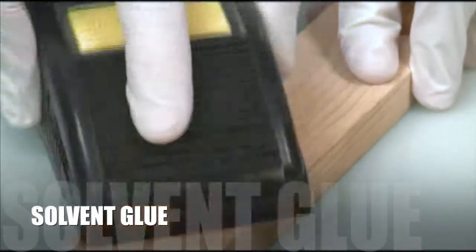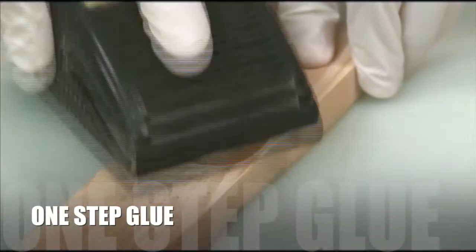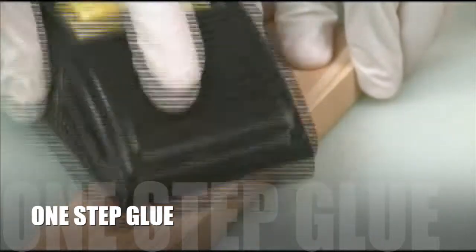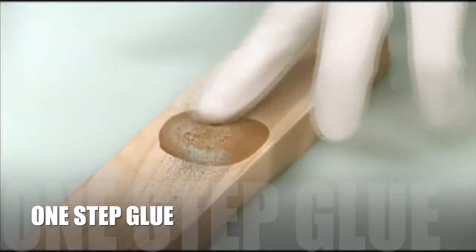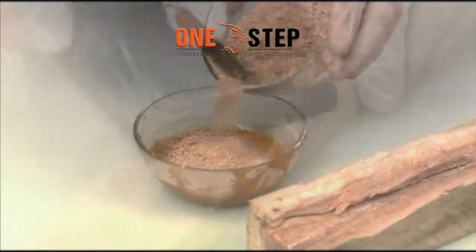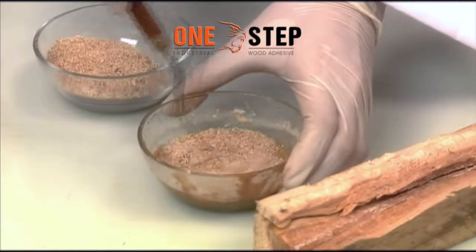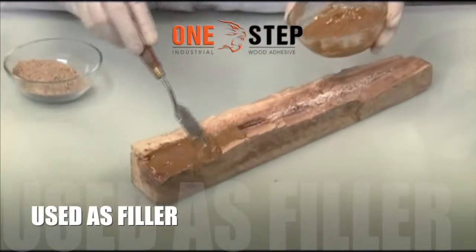Most glues dry into an unyielding plastic-like surface, but One Step Glue is designed to mimic wood, so you can sand, smooth, and paint it the way you would with wood — making it perfect for artistic projects as well.